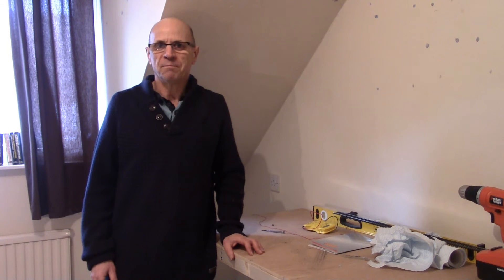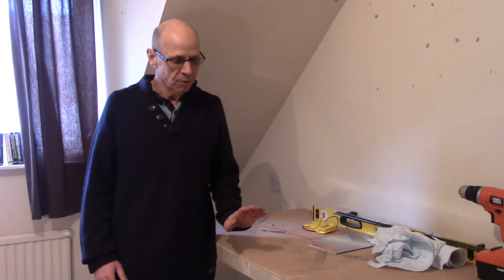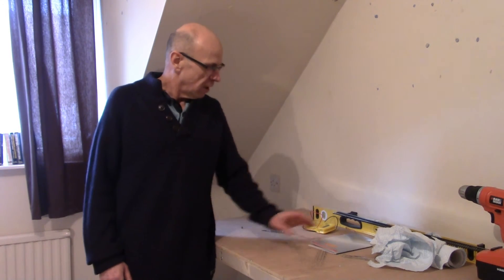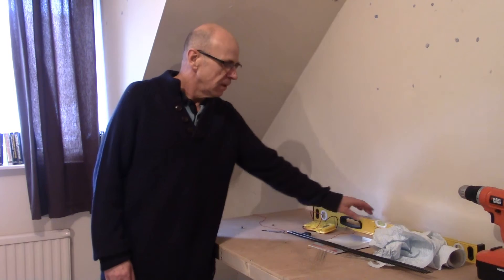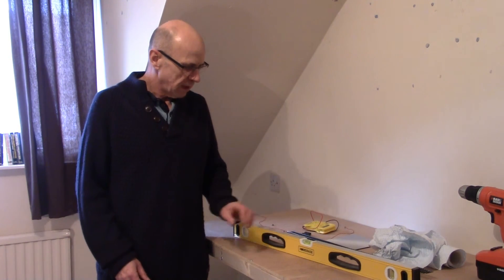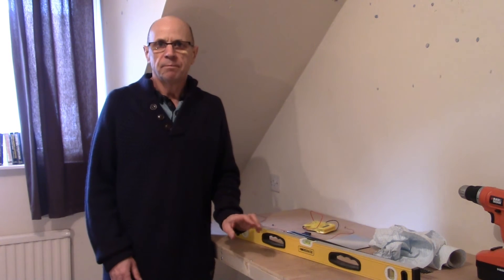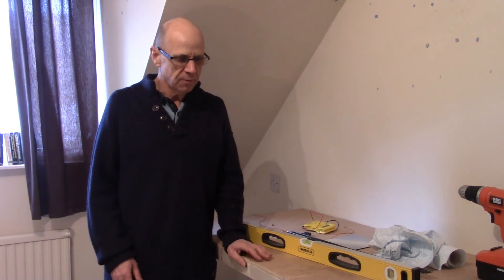That looked a little bit tricky - it may be down to my skills at soldering. Here we are back with the baseboard - all done. I've checked it out with a spirit level and it all appears to be very, very nice and level. All completed - the baseboard is all done.